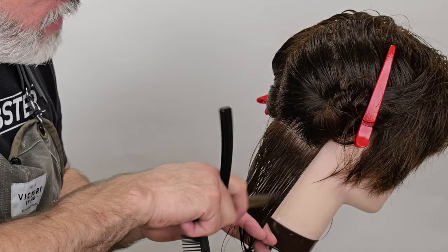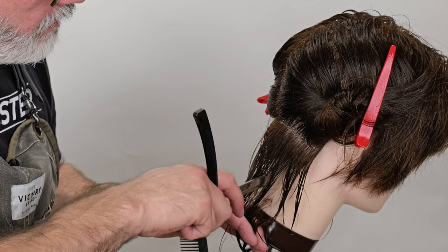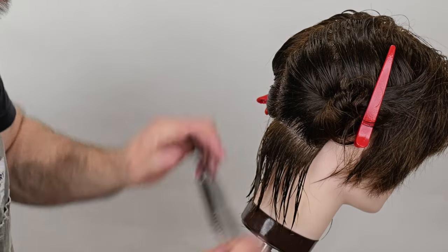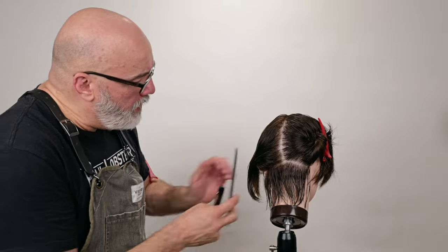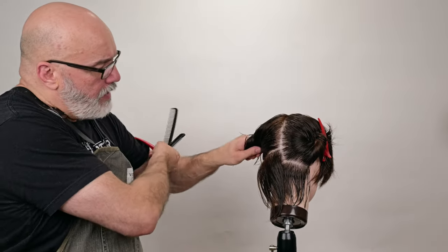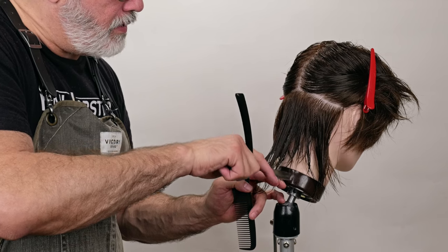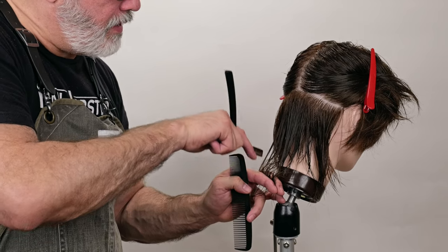We're going to go here — same sort of thing — work all the way through. Notice that my left hand doesn't really move; I will roll my fingers out of the way, but as I'm cutting I don't cut and move my left hand. I want to keep that as stationary as possible. Now let's go through and continue up. We're going to take our next flat parallel section as I continue up — there's my length — go through, continuing to texturize and separate as I cut.